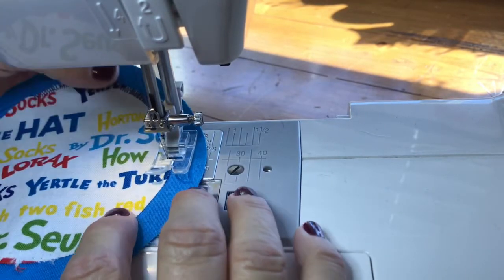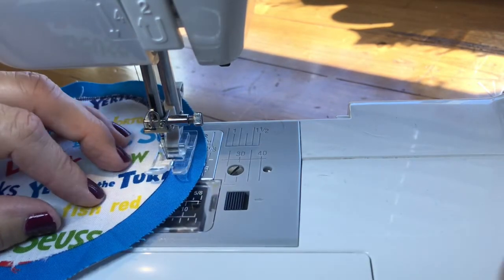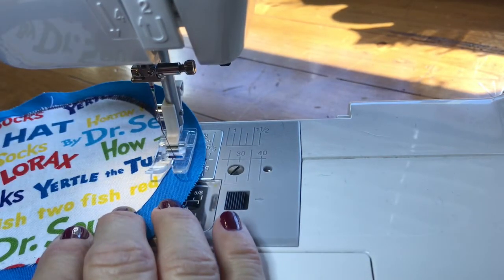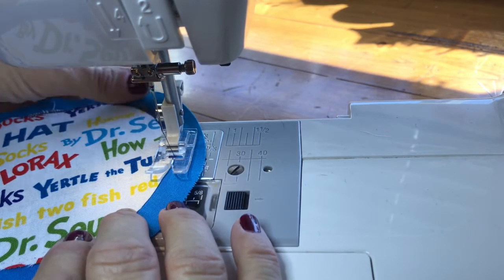You can see it's getting better. Try not to push your fabric through — let the feed dogs do all the work.